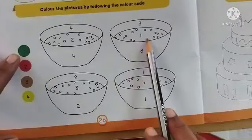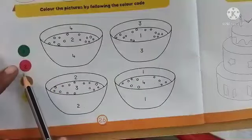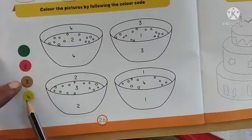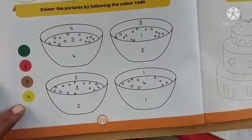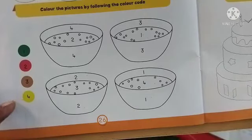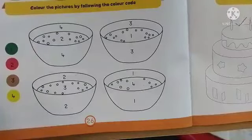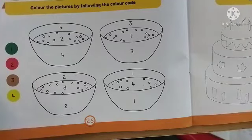Wherever you see one, color it with green. Wherever you see two, color with red. Wherever you see three, go with brown, and four with yellow. The coloring activity has to be completed at home, as children are not carrying coloring instruments to school.